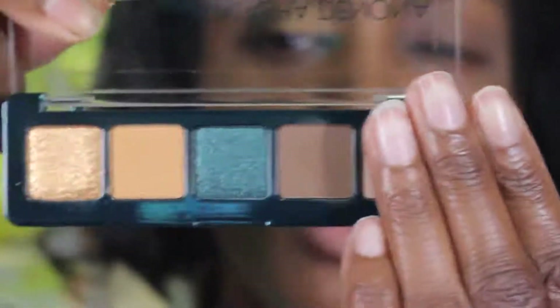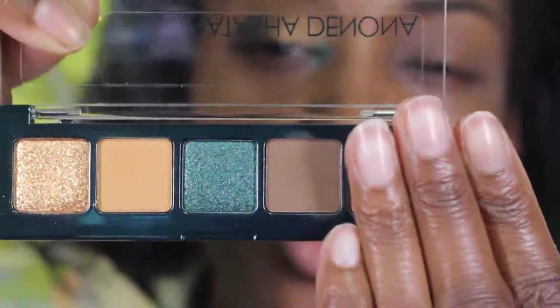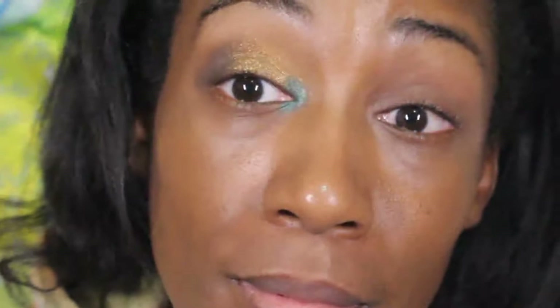I used four of the five shades — we know which shade I did not use. That shade is not important or relevant to me; she doesn't exist, she doesn't go here, no one acknowledges her existence on this channel. So this is what we're working with. I tried not to just do the usual blue and golden combo, so I flipped it. I don't have much to choose from.